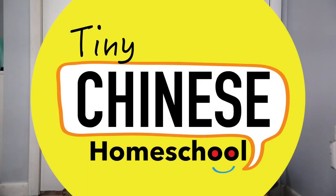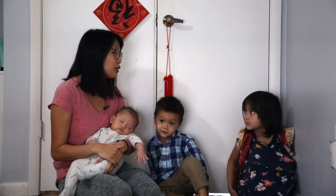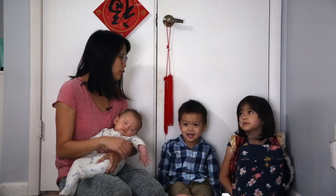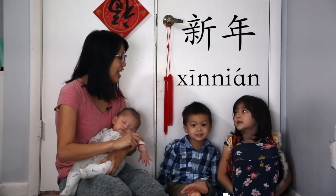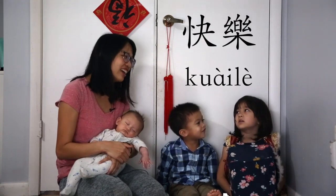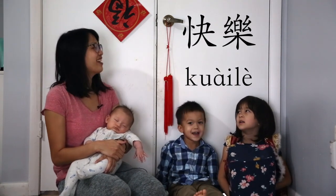Hi everyone! Welcome to Tiny Chinese Homeschool! I'm going to teach you how to say Happy New Year in Chinese. Repeat after me: 新年快乐. Very good!